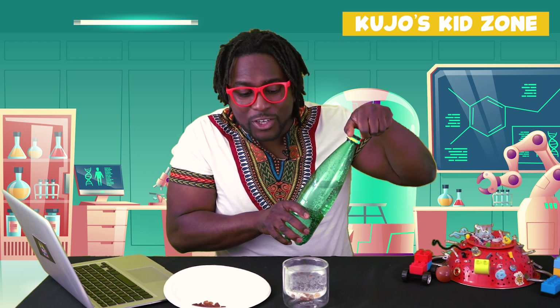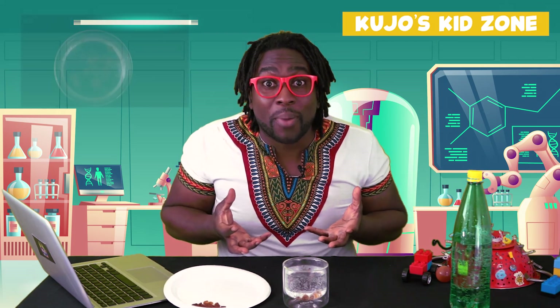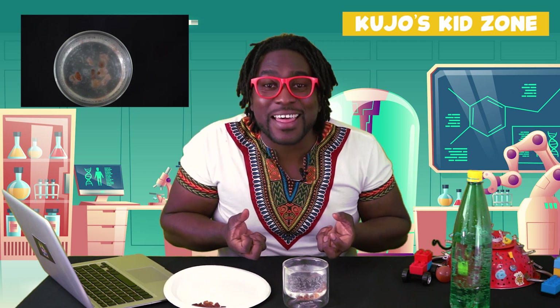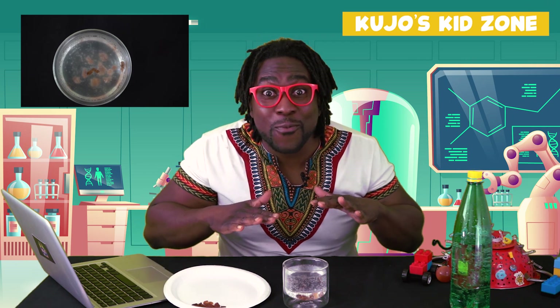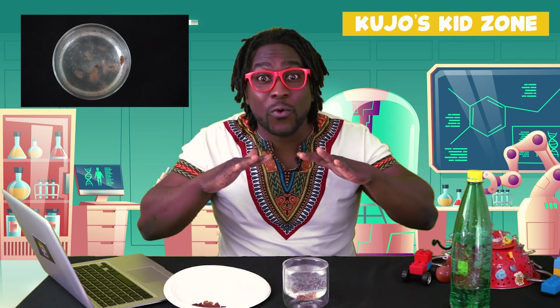Alright, so we're starting to see a couple of the raisins start dancing already. So this is what happens — the bubbles in the carbonated water almost act like a life jacket, and they help the raisins float all the way to the top of the surface. And then when they reach the top of the surface, the bubbles pop, and then the raisins float.